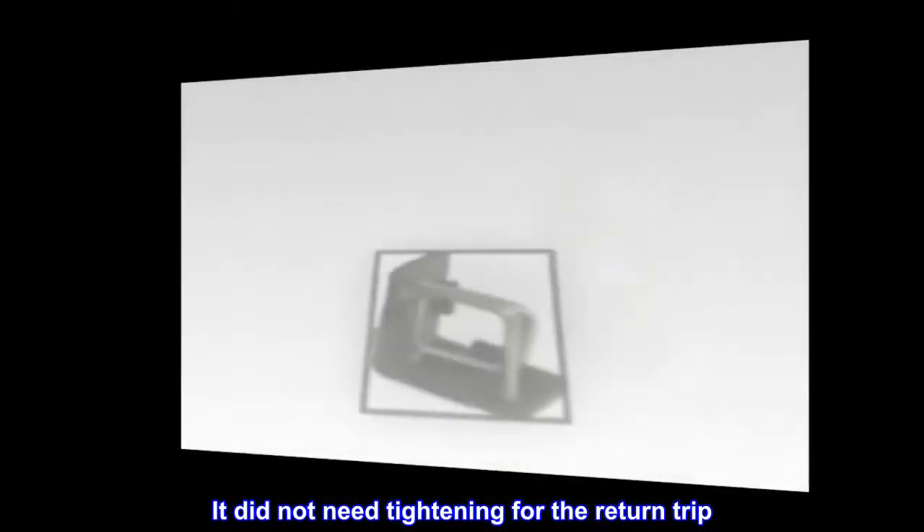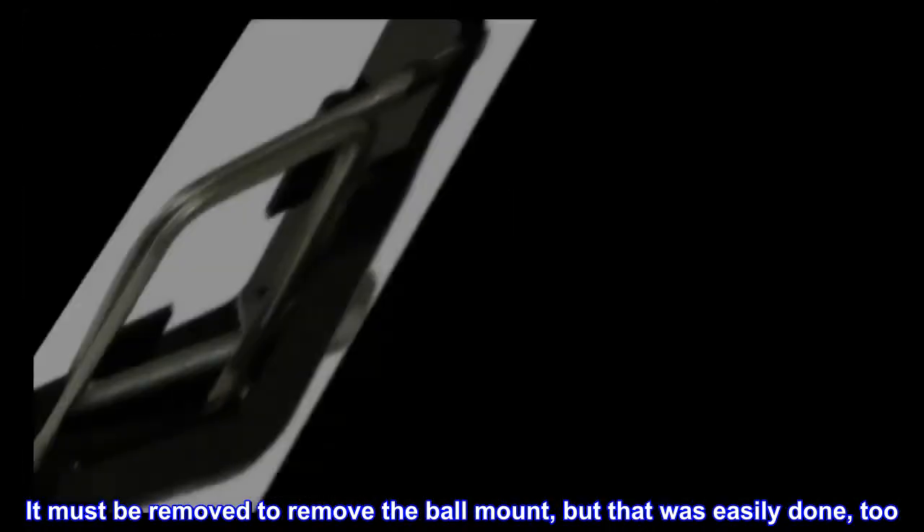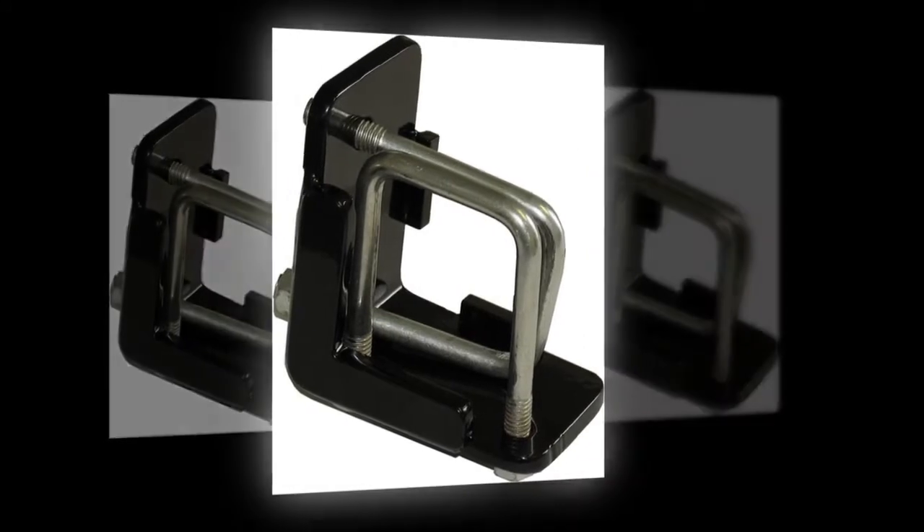It did not need tightening for the return trip. It must be removed to remove the ball mount, but that was easily done too. Glad I had it.